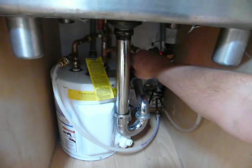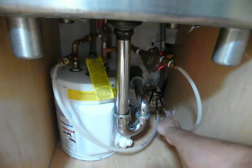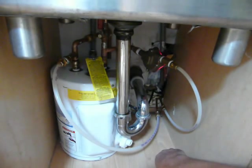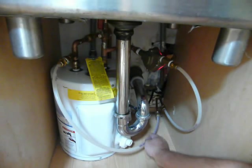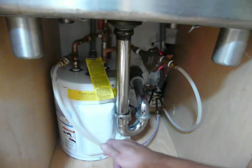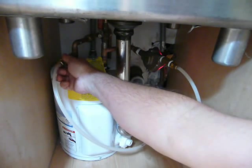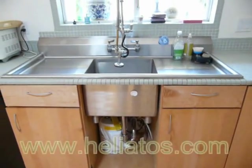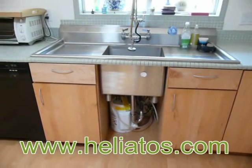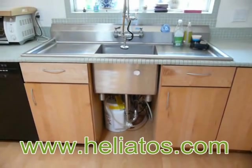The pump takes cool water from the tank and pumps it to the roof through this tube. The components on the roof heat the water using the sun and the hot water returns through this tube and is pushed into the tank. Installing these parts is really no different than a standard, simple water heater installation. It takes no special tools or skills. We also have detailed installation tips on our website that describe different ways of hooking everything up.